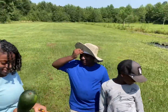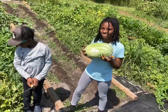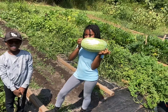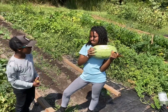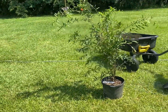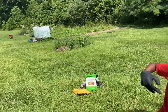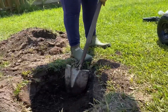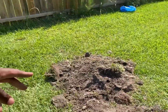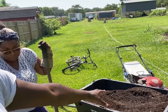You guys are professionals. Let's go get this tree in the ground. That's the hole there. We took out the old dirt and we're going to put some compost. This is what compost is right there. We're going to fill the hole with compost and put the tree in there.